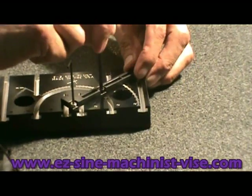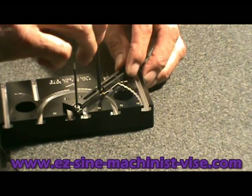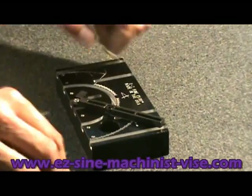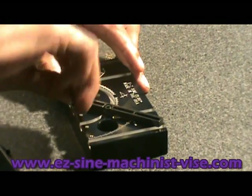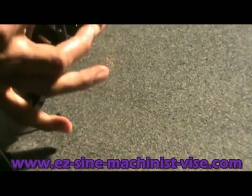Now we line up the back of the locating arm to 45 degrees — that's what this part of the machine is at, 45 degrees. Tighten the socket head cap screw, then tighten the precision shoulder screw. Now it's set on 45 degrees.